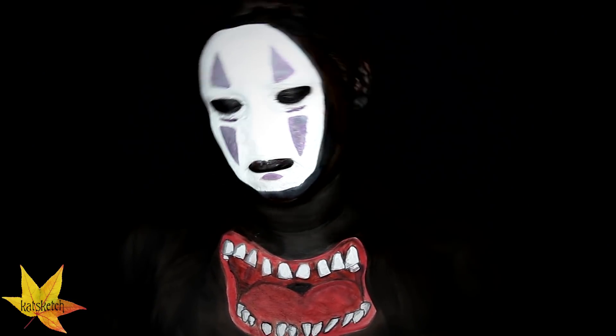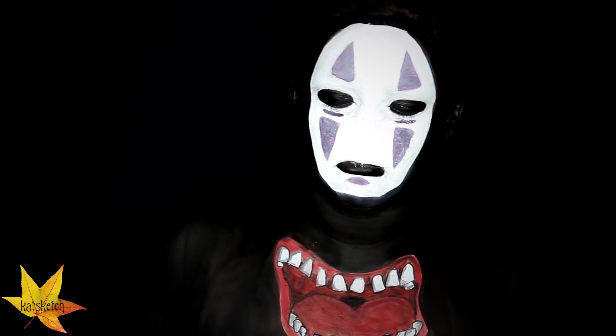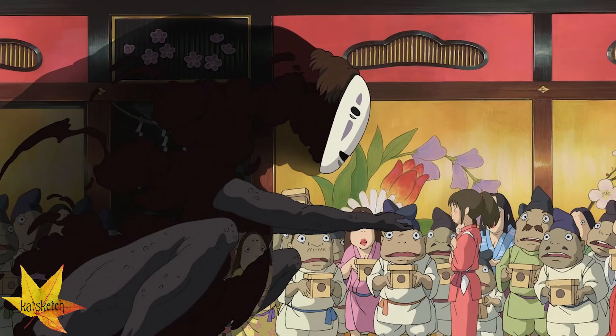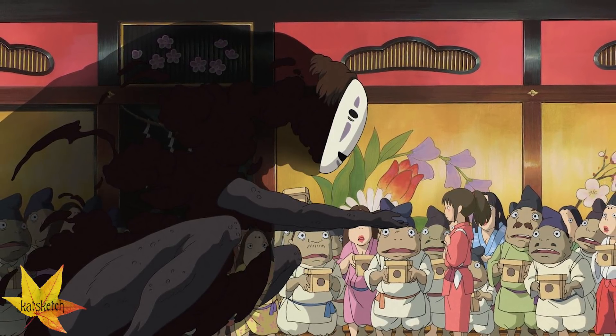This is a spirit from the movie Spirited Away. If you have not seen this movie by the famous Hayao Miyazaki, it is a Japanese animated film that is one of my all-time favorite movies. I know I say a lot of things are my favorite, but honestly this is my top three. It's all hand-done and it's beautiful.